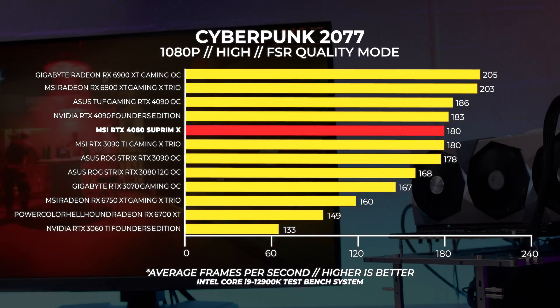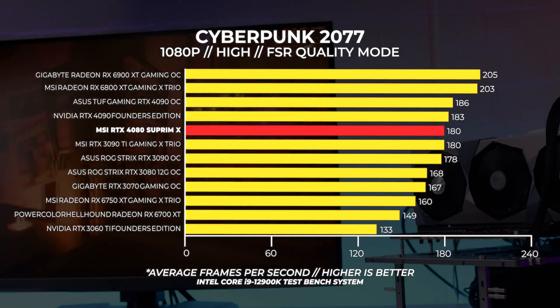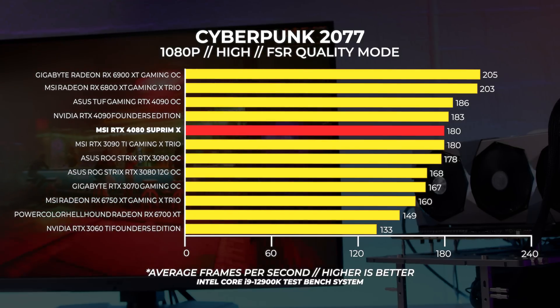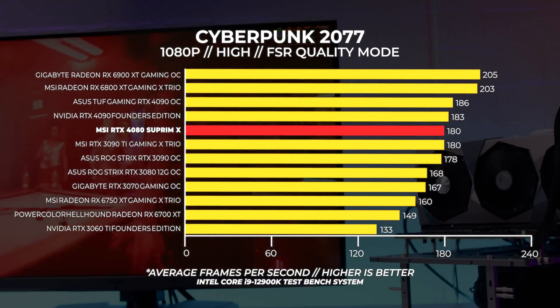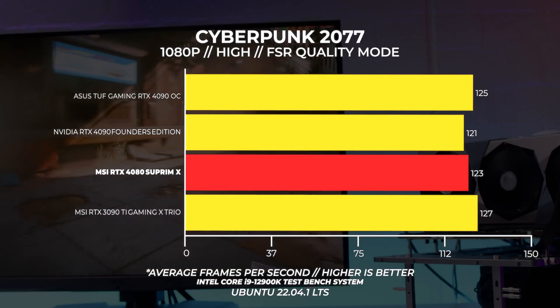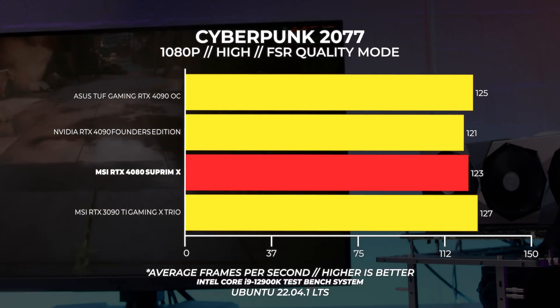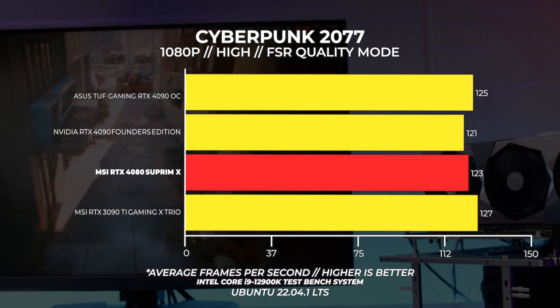On to Cyberpunk 2077. This is where it gets a little interesting because FSR is supported on both Nvidia and AMD GPUs. We tested at high settings with FSR turned on in quality mode with no ray tracing to even out the playing field. At 1080p, it turns out that the 4080 isn't any faster than the 3090 Ti, and the AMD GPUs beat the Nvidia cards at 1080p — we've seen this behavior many times with AMD GPUs in Cyberpunk, both with FSR enabled and disabled. At 1080p in Linux, the results are all over the place — we retested many times and I'm putting this down to Proton in Linux. The game is super playable at 1080p, it's just the results are a bit broken with these intermittent Cyberpunk updates.